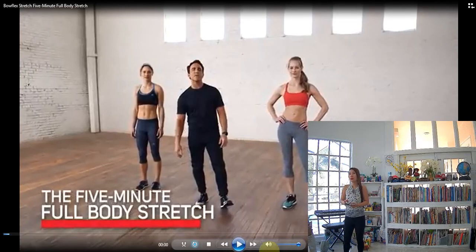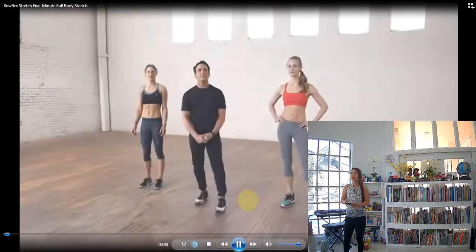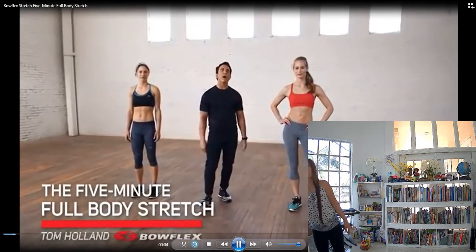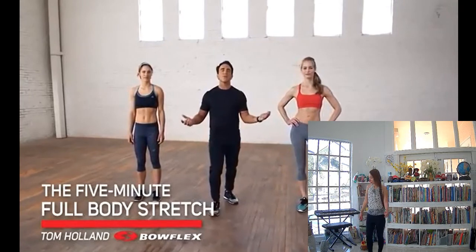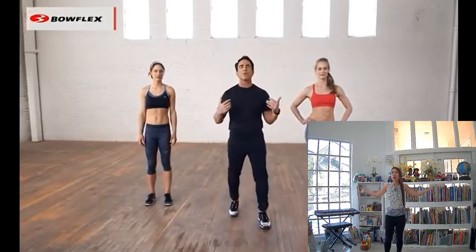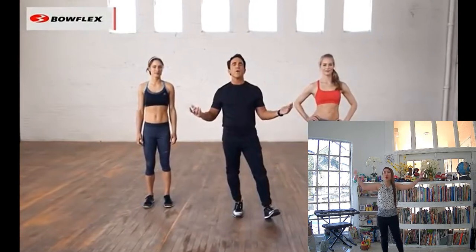Hi, I'm Tom Holland, Bowflex Fitness Advisor. This is the 5-Minute Full Body Stretch. We're going to do 14 stretches, 20 seconds each, starting at our head, working our way down to our toes. Are you ready? Let's begin.